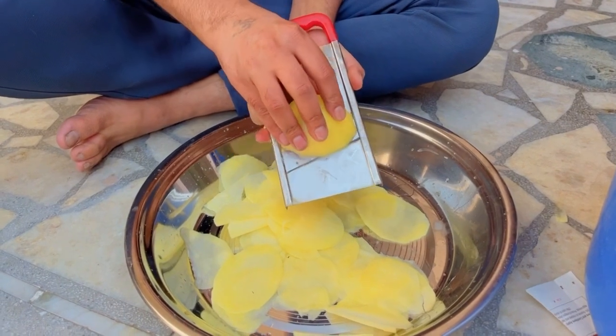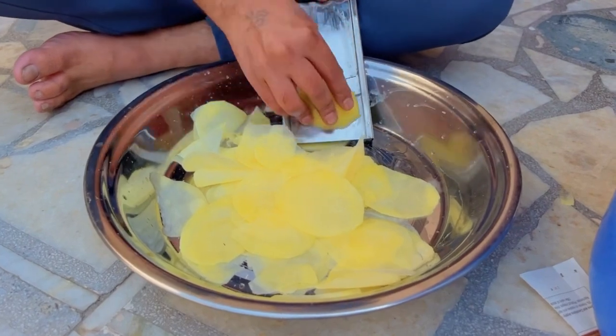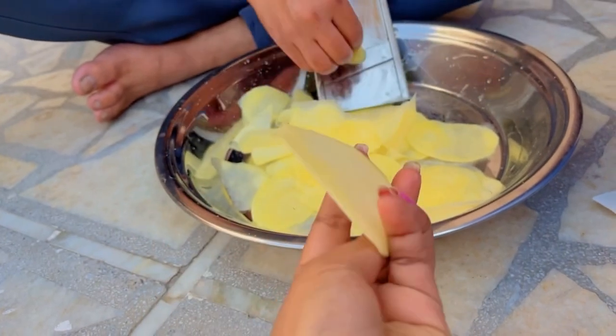It was very difficult to cut the chips with the cutter, so my husband helped so that it wouldn't hurt my hands. Finally, the chips are all cut and ready.